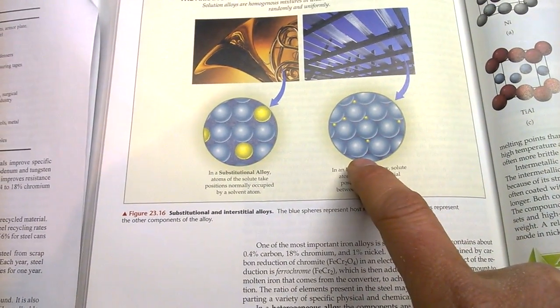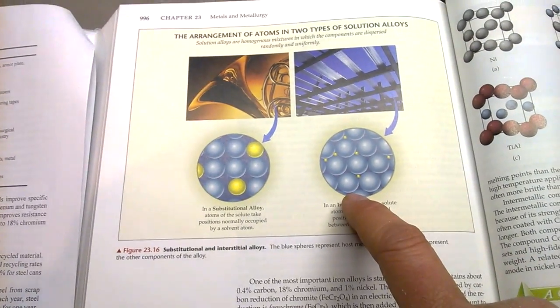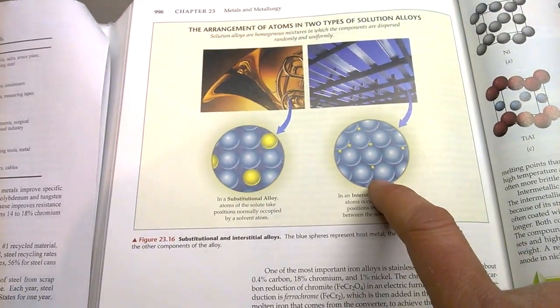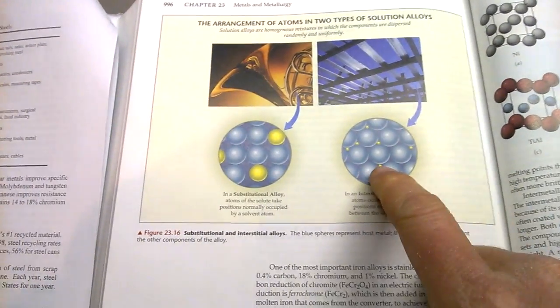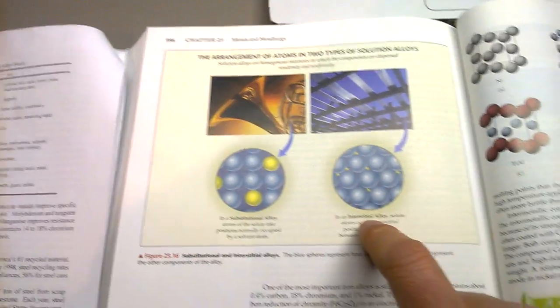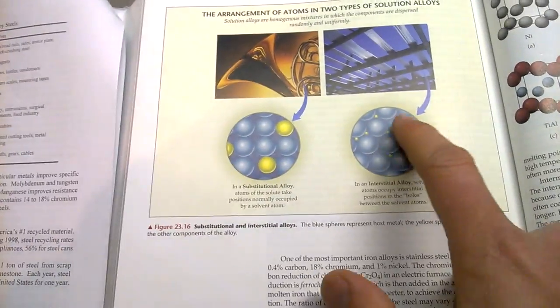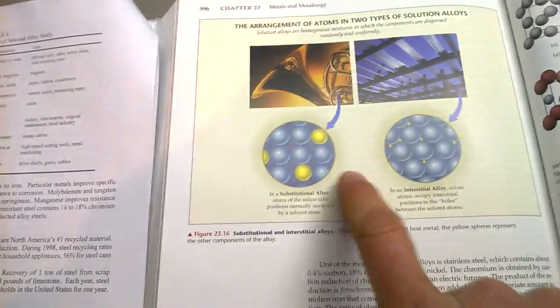What that means is the carbon atoms are quite a bit smaller than your iron atoms, so the relative strength of the iron is not compromised. In fact, it's actually bound tighter with the carbon atoms added than it would be with just regular iron or pure iron.